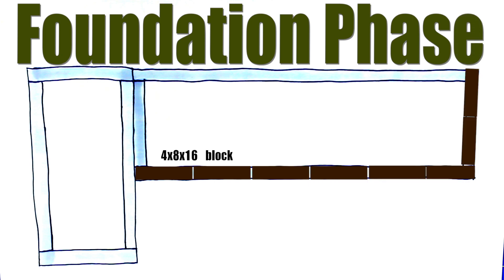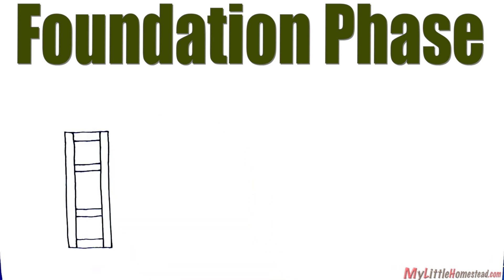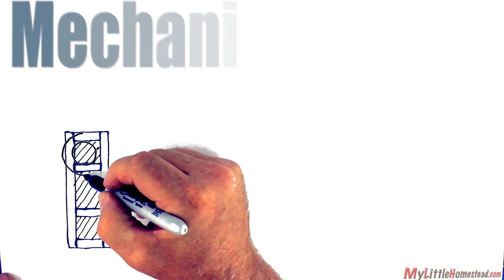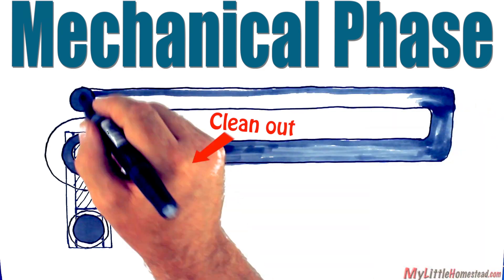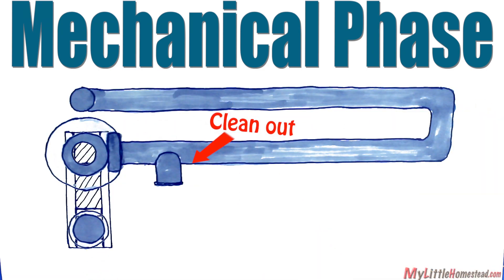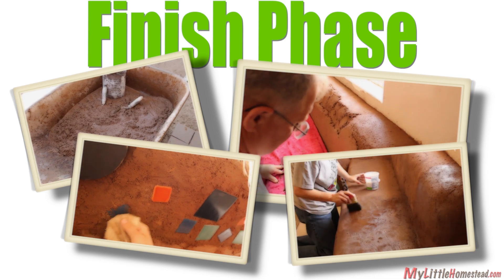The foundation phase uses block, laid end-to-end using mortar to cement the blocks together. After the foundation blocks are placed, the firebox will be set with mortar using firebrick. The mechanical phase requires a combustion chamber and 6-inch venting to the outside. We also will include a clean-out for ash removal. The finish phase completes the bench with cob, a finish layer, tile decorations, and linseed oil.